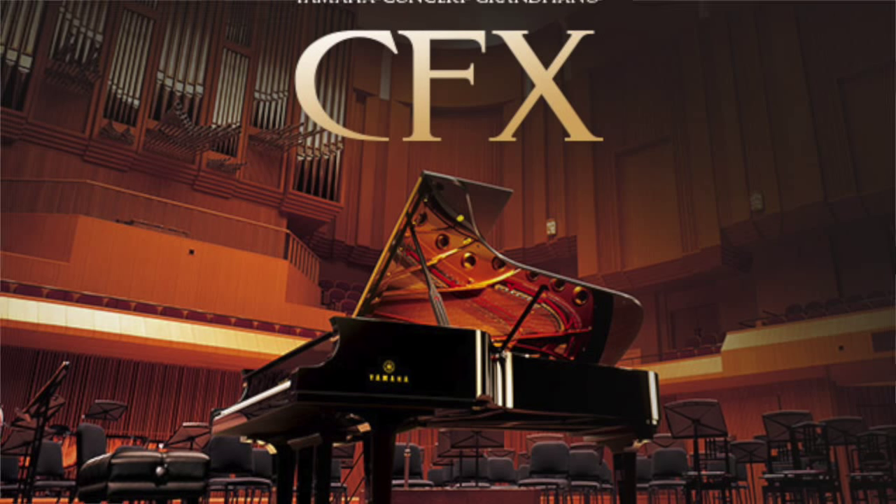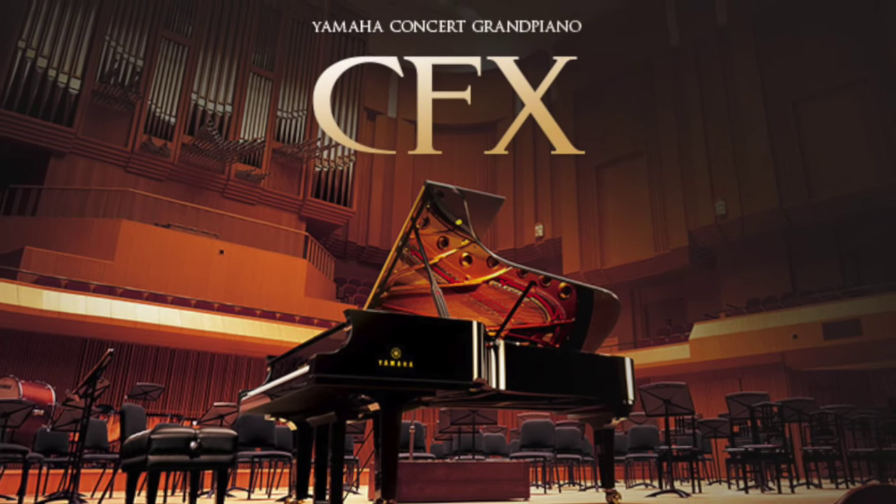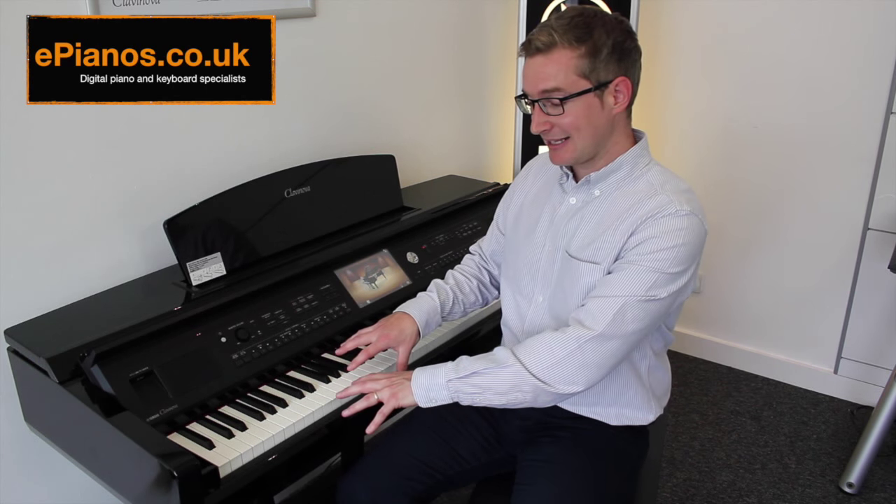Number one is it sounds and feels like the real thing to play. Yamaha themselves make traditional pianos, grand pianos, concert grand pianos. They're one of the world's finest makers of grand pianos, and they've got all that experience and heritage to draw on when they make the keys on these pianos. When you play this Clavinova, the keys are heavy, they're weighted, they feel just like the real thing. It's almost indistinguishable now.